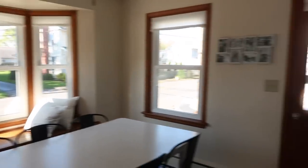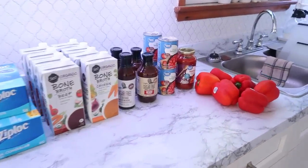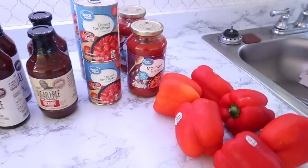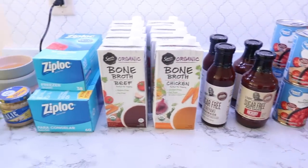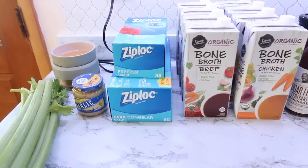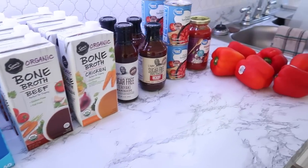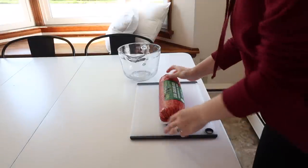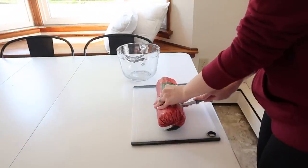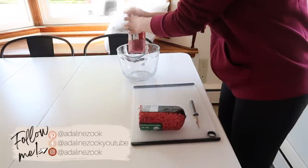Hey everyone, welcome back to my kitchen and welcome back to another monthly meal prep. If you guys watch my channel often, you know once a month I generally prep about 30 meals to get us through the month. But this month I actually got sick for a little while and lost my voice, so I couldn't film quite as often as I wanted to. And to be honest, I was just really tired from being sick.